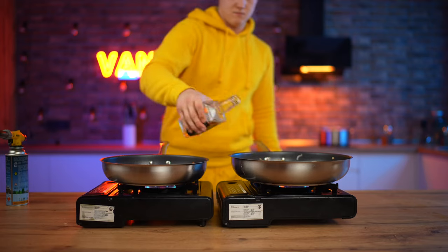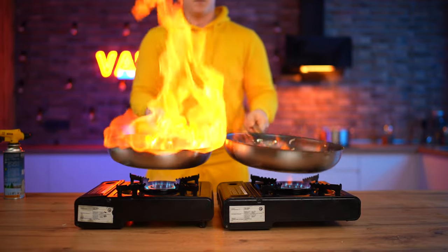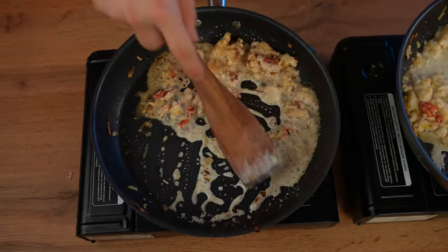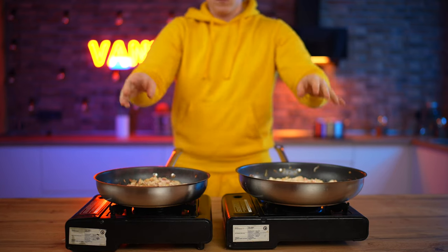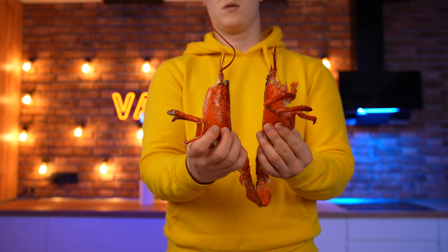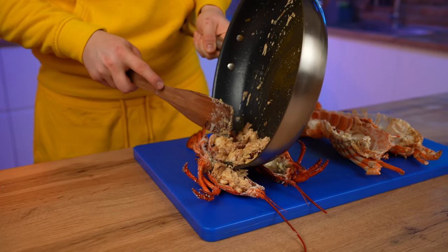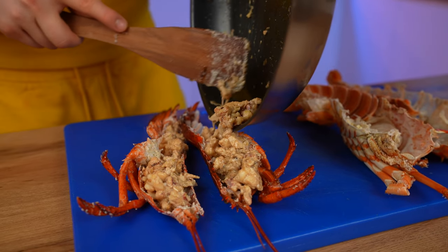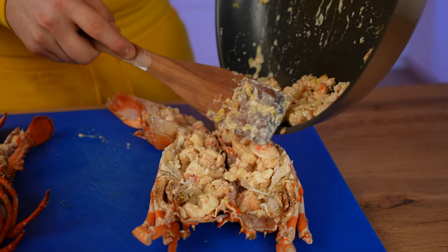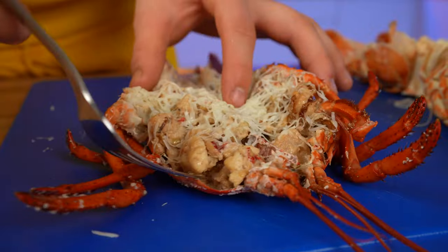After that we pour a little whiskey into each frying pan and flambe — this gives the meat a special taste. Then we pour in a little bit of cream and leave it for two minutes, adding pepper and salt. We mix it for the final time and the dish is almost ready. To serve, we take the reddened shells and put the right meat into each shell, add just some cheese on top, and now it is definitely ready.